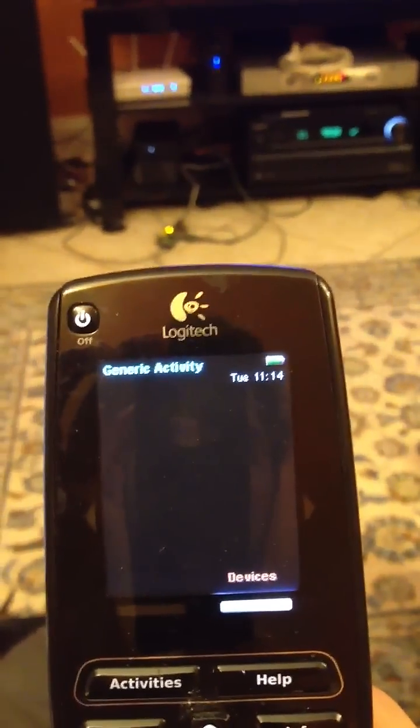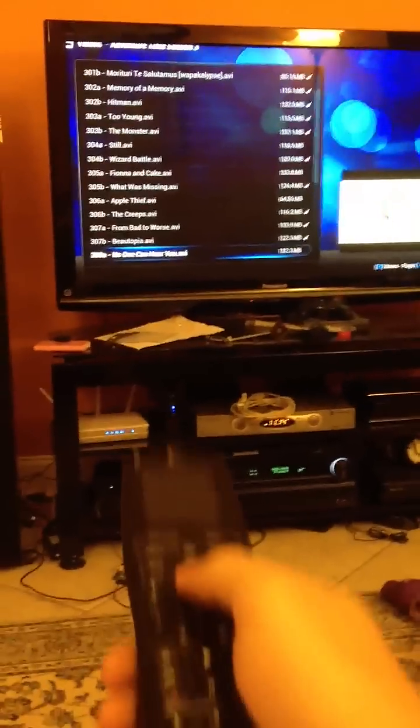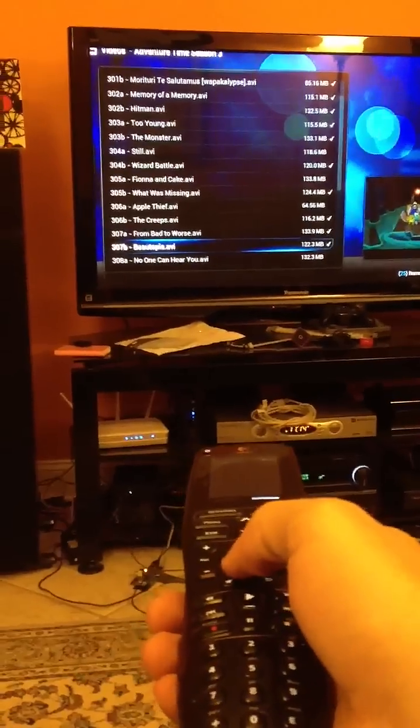It's running a — I don't know if this will focus — it's running a generic activity up on the screen, and here's my videos. Let's refocus. There we go. You can see we've got, you know, basic functionality.